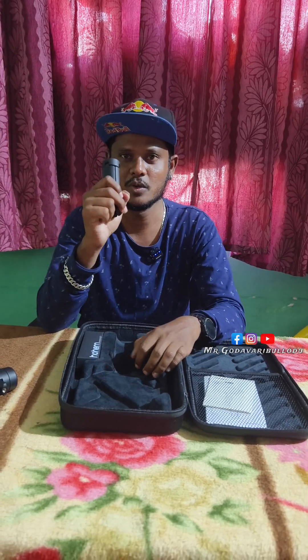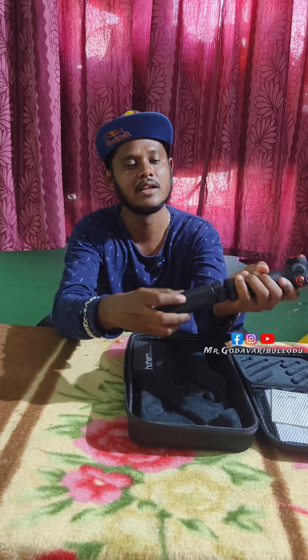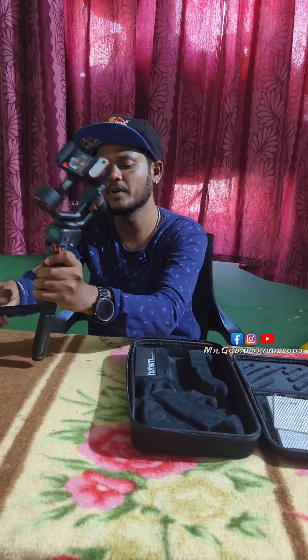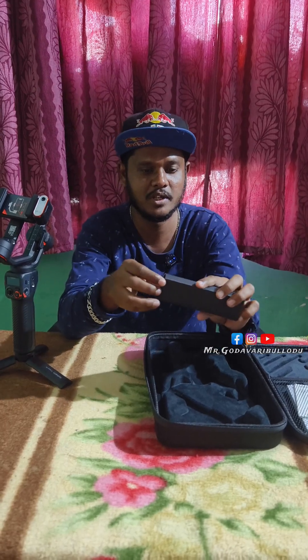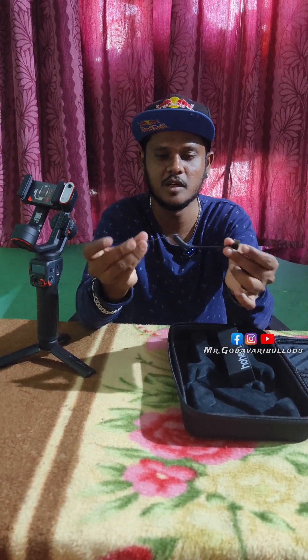This is the tripod mount. This is a C2C cable.